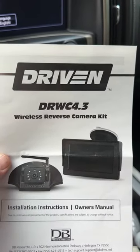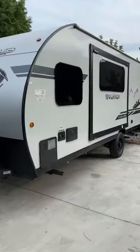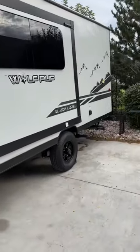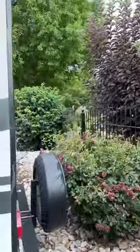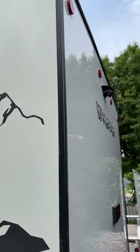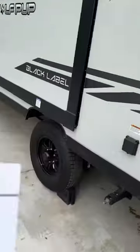Trying to connect my wireless reverse camera kit. The camper we purchased was previously a rental - we bought one that was a year old so the previous owner worked out all the bugs with the manufacturers. They had the camera installed from the factory, but the previous owner lost the actual monitor.